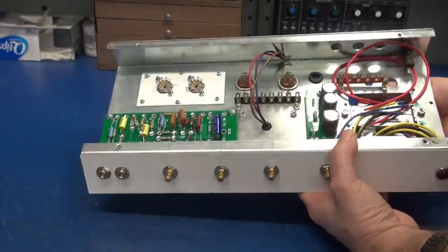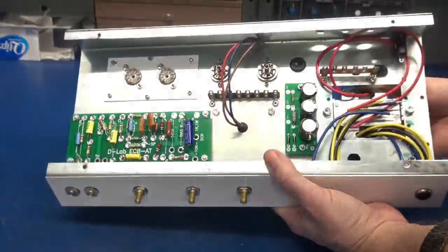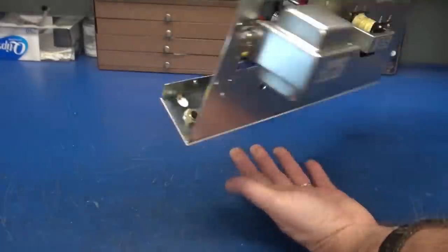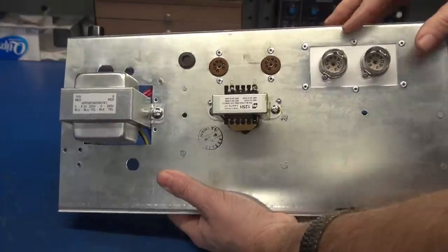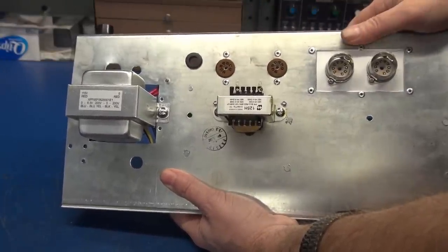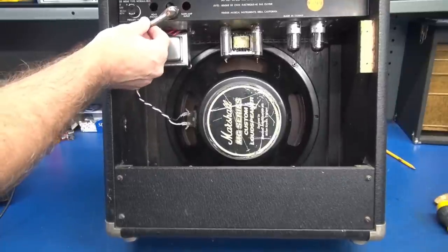The inside shot shows boards, controls, tube sockets, and power supply. On the top side we have the power transformer, output transformer, and tube sockets. Let's go ahead and install some tubes and do a test fit into the cabinet. The chassis is reinstalled into the cabinet — I don't have the output jack for the speaker yet, but there's plenty of clearance between the speaker, tubes, and transformers.